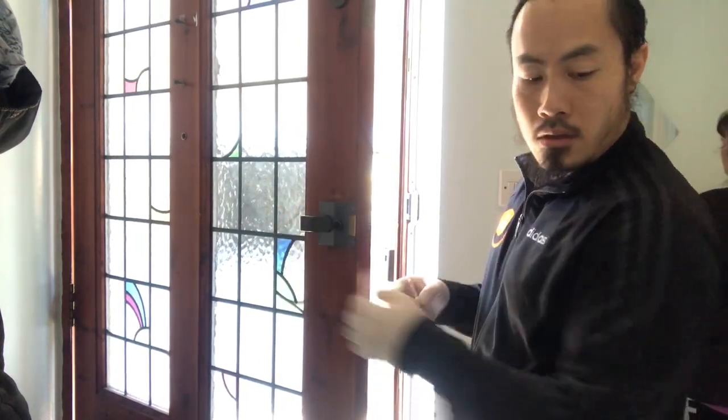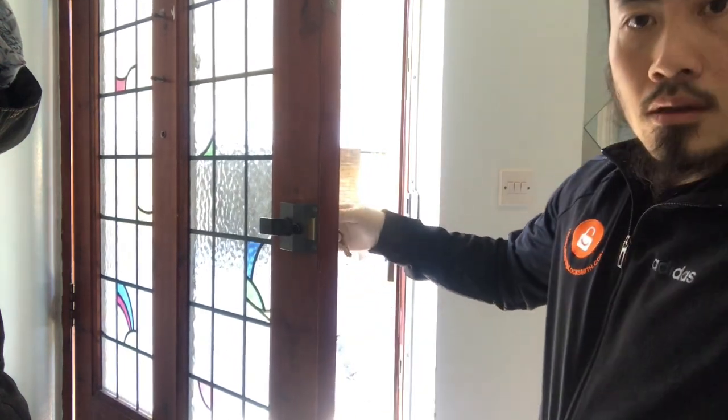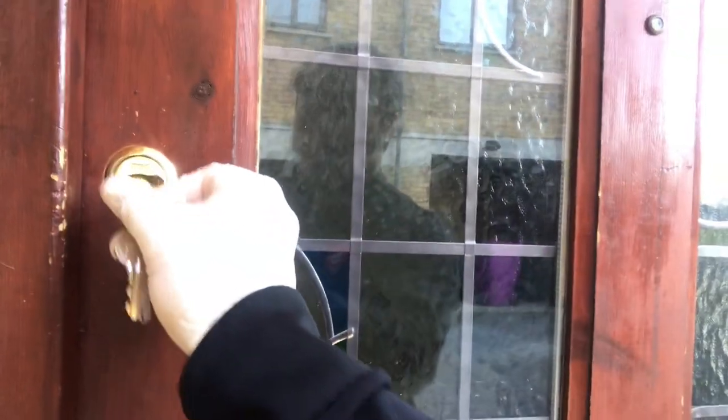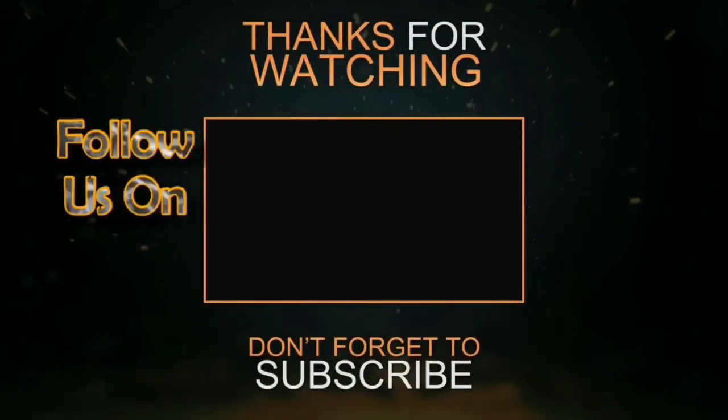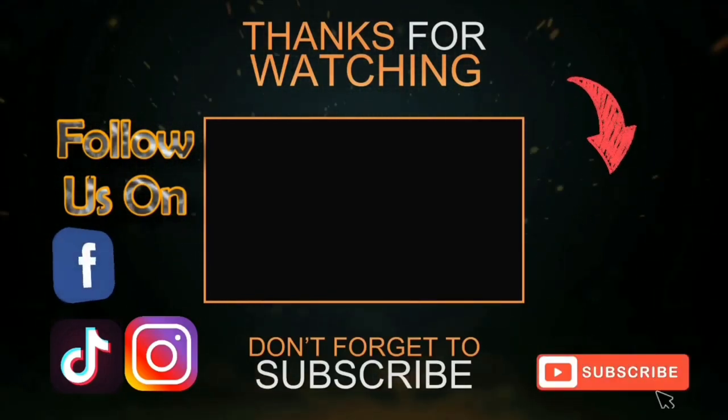Let's put that together and get a new key. Look at the outside — new lock, front door lock changed, job done. Thanks for watching.